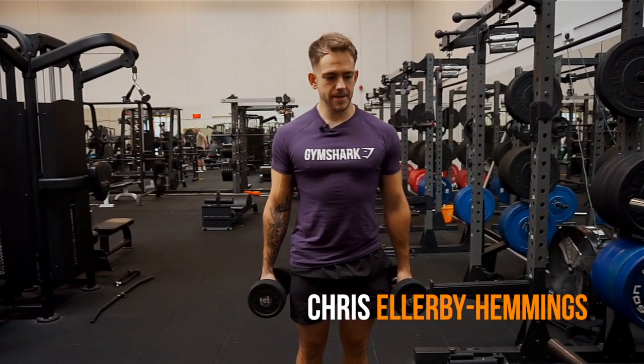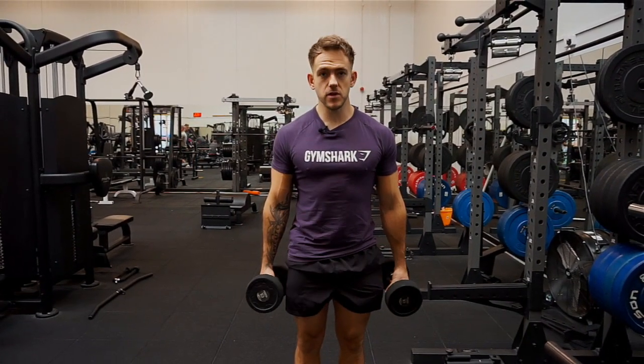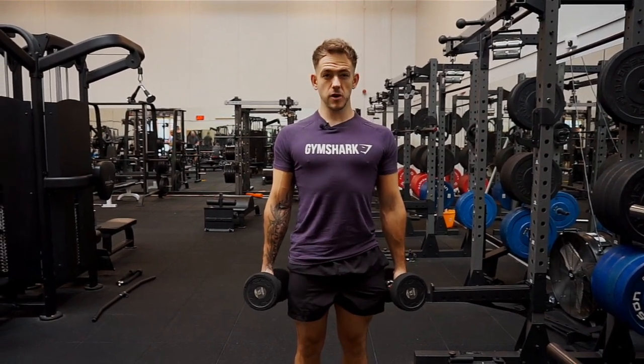So guys, I'm going to take you through the standing bicep curls. First of all, we want to work on keeping our body upright, shoulders back, shoulder blades squeeze together.